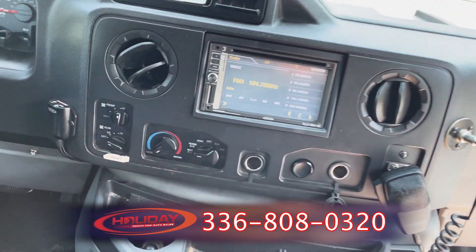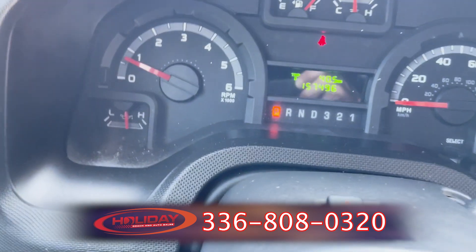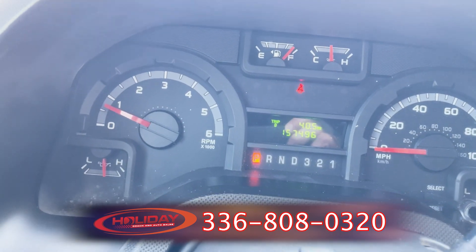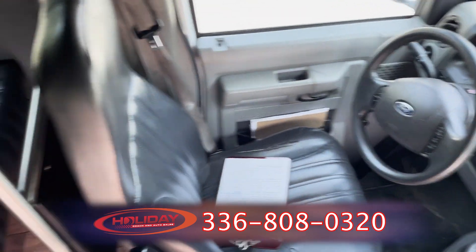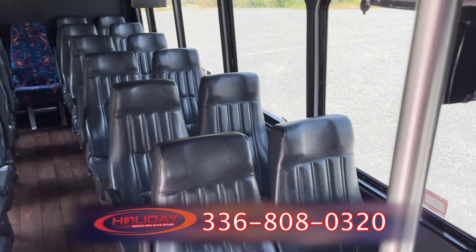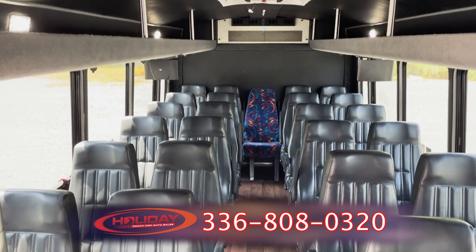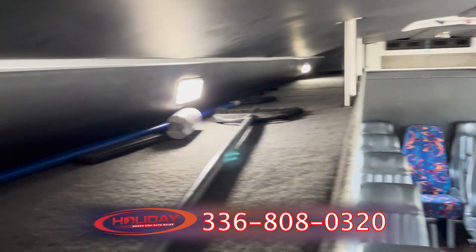Here is the entertainment center and the driver's area. As we look at the dashboard, you see the speedometer and the odometer. The odometer reads that it has 157,000 miles on it. Looking around, here you see the leather seats that come in handy. It does have the rear backup camera, as well as DVD and monitors. It also has a power inverter as well.